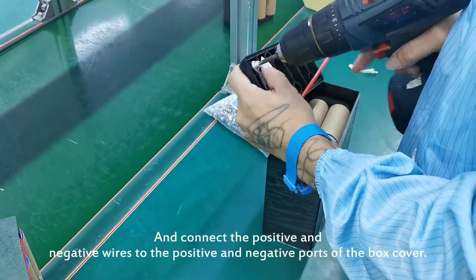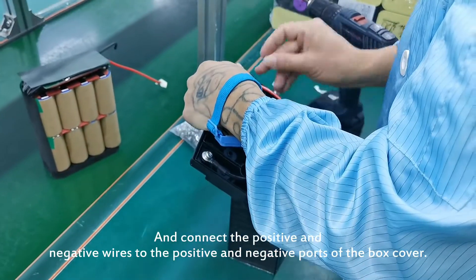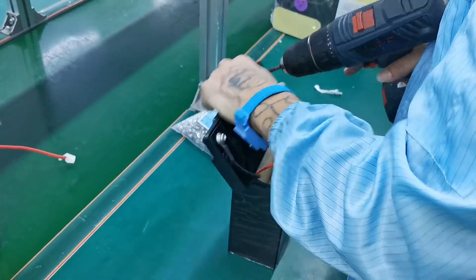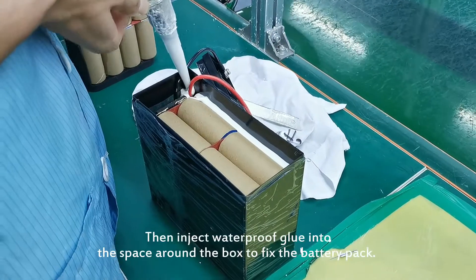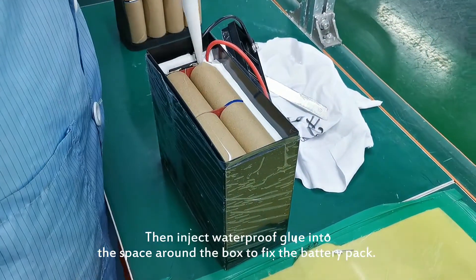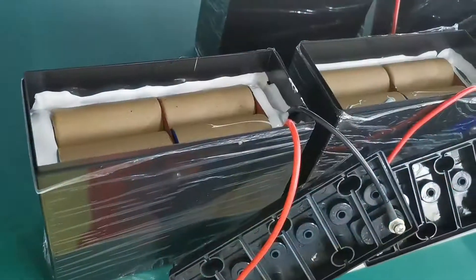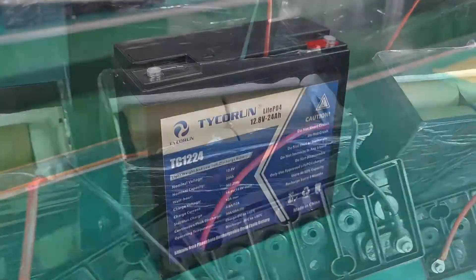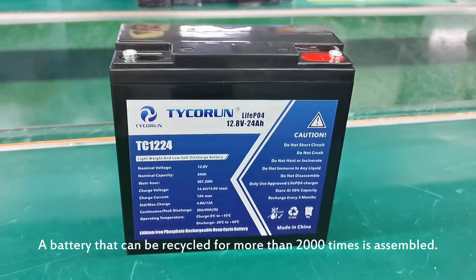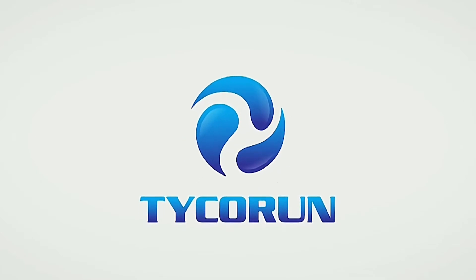Connect the positive and negative wires to the positive and negative ports of the box cover, then inject waterproof glue into the space around the box to fix the battery pack. After 3 hours of drying, a battery that can be recycled for more than 2000 times is assembled.